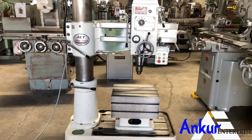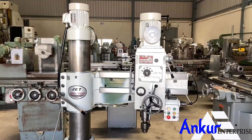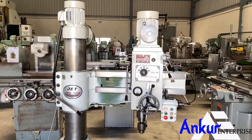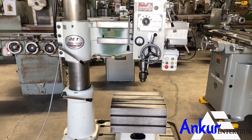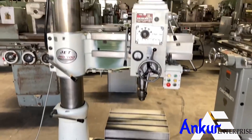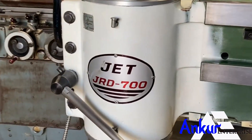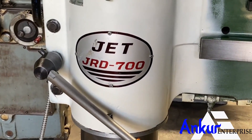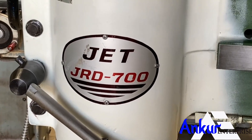Radial arm drill machine in excellent working condition. The make of the machine is Jet Taiwan and the model is ARD 700.